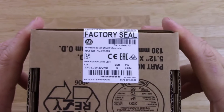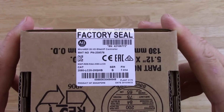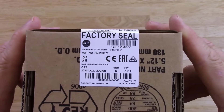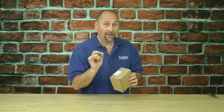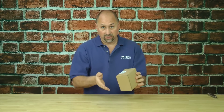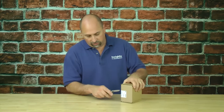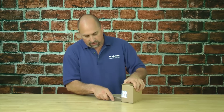We'll take a look at the bottom half here. You can see the factory seal. Now you don't want to cut that factory seal unless you plan on keeping it, because you will not be able to return it in most cases if that seal is broken. So let's go ahead and open up ours — I'll grab my trusty knife here and we'll cut it open.